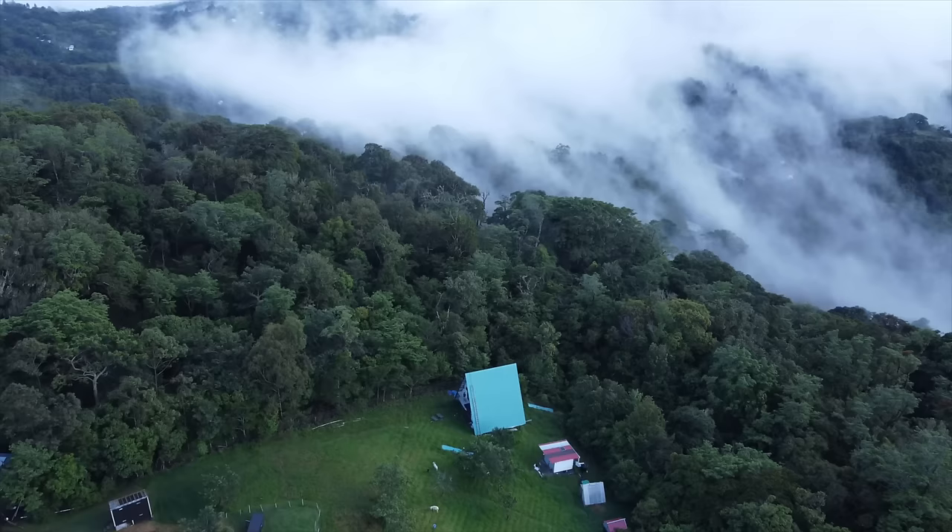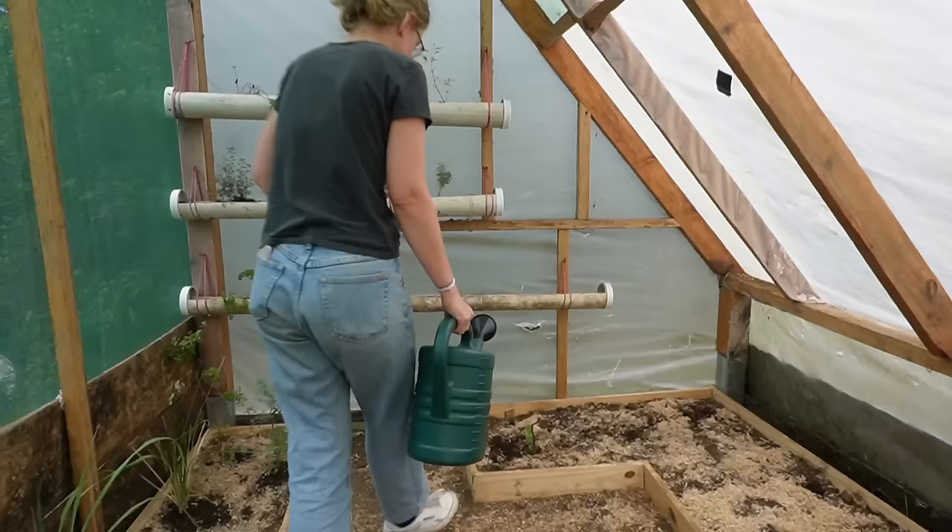Good morning from our brand new balcony! Freddy just got back yesterday so today we can continue with some more work. It's pretty windy and rainy outside so we most likely are going to have to find something to do inside of the house.